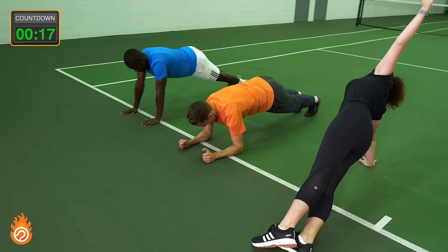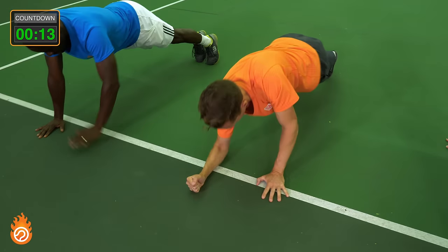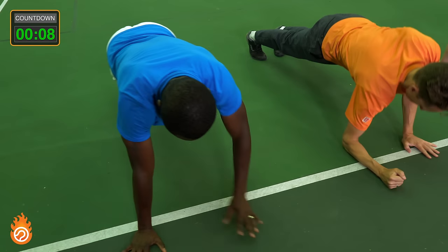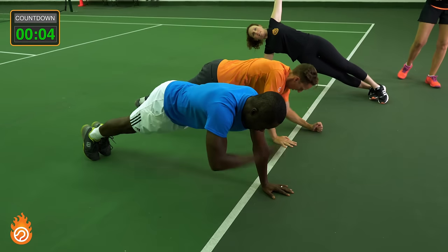Strong core. This is great for stabilizing, as well as what Ian and Kevin are doing — it's increasing your arm strength as well. Only six, five more seconds left.